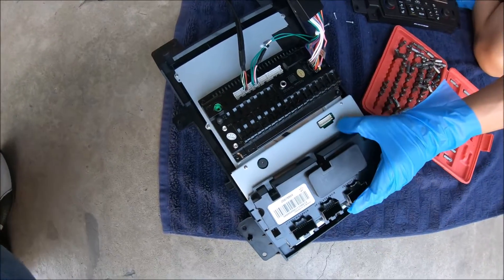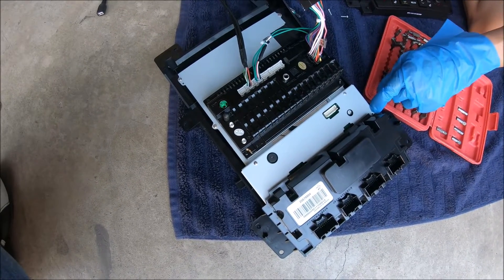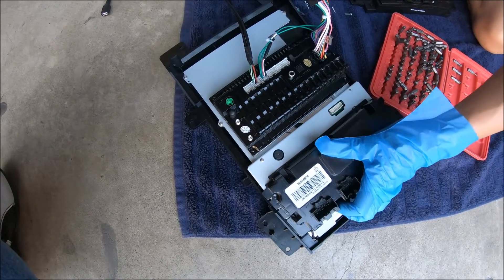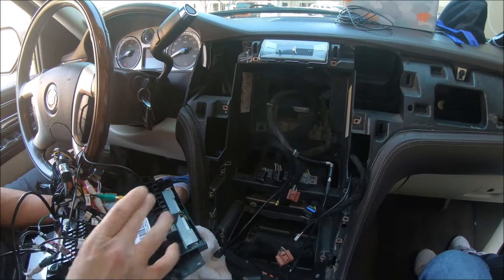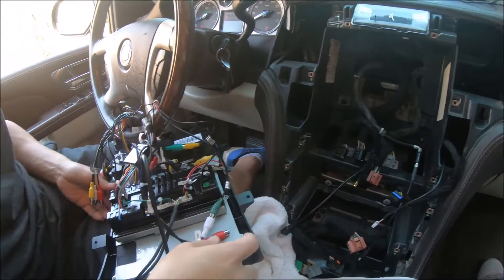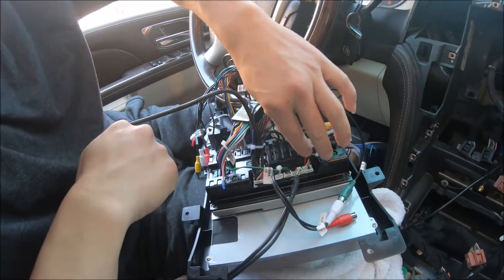When you move the factory AC board to our radio, once connected there are four screws — two on each side — so just line them up with the holes and screw them in to secure them. Now that we've mounted the factory board on the back of our radio with the four screws, we've made the main harness connection and we'll go through them really quick.